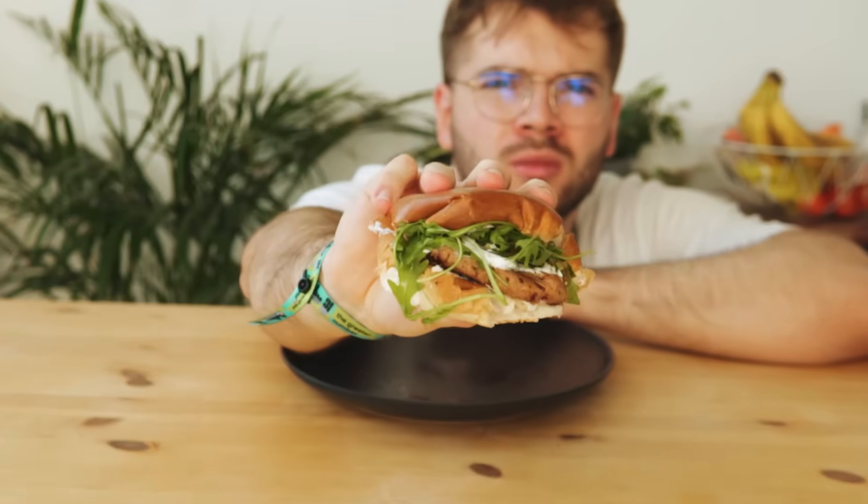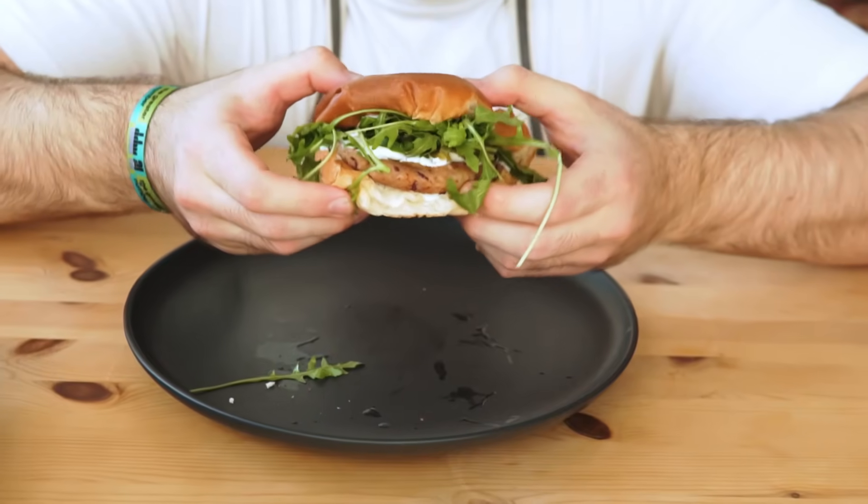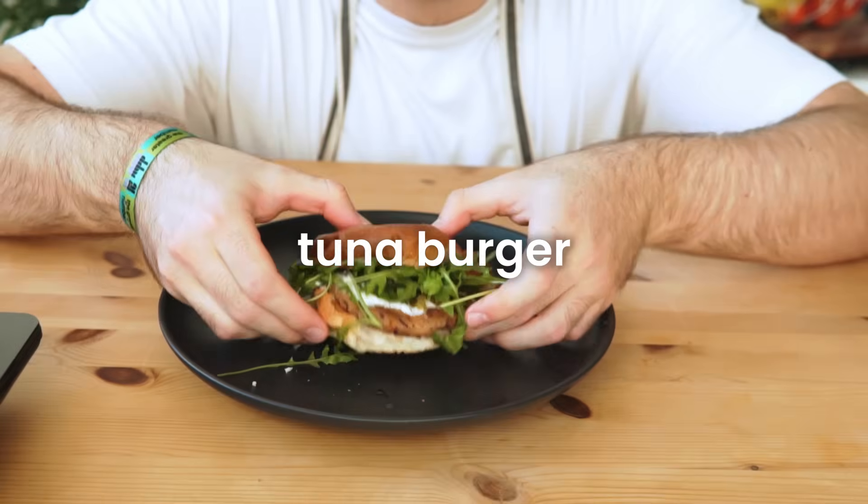Hey guys, welcome to Quok. This first one is something I make for myself pretty frequently — it's a tuna burger.